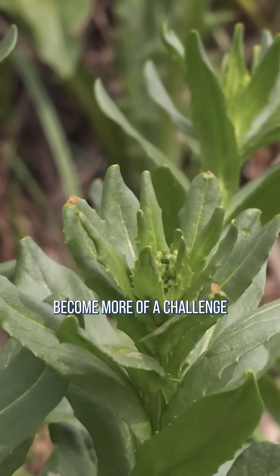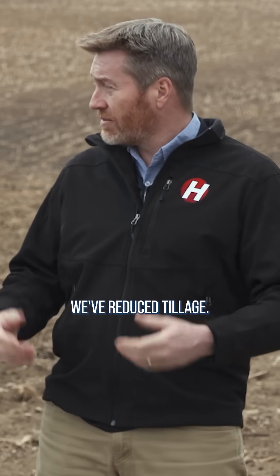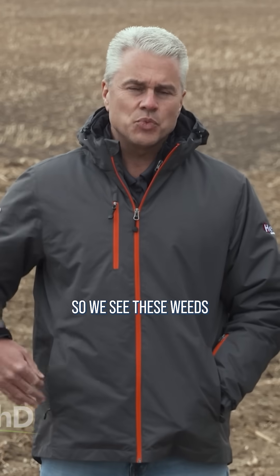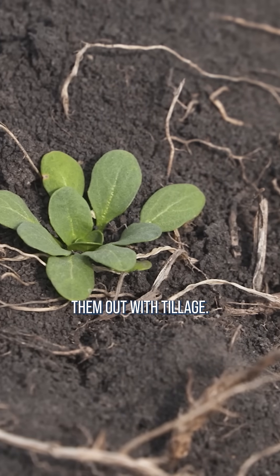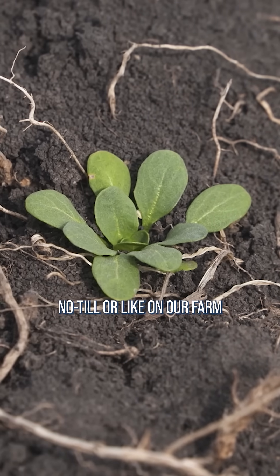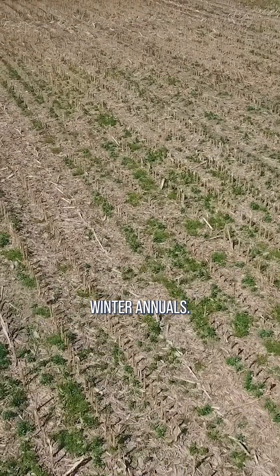Winter annual weeds have become more of a challenge in production agriculture for a number of reasons. The biggest one is we've reduced tillage. So we see these weeds get started in the fall, and in the past we were knocking them out with tillage. Well, when you're going no-till or like on our farm we do a lot of strip-till, we're seeing so many more winter annuals.